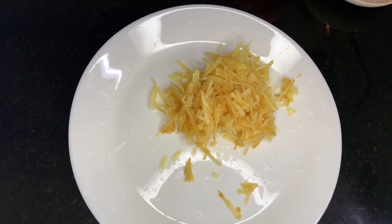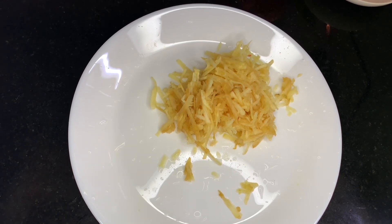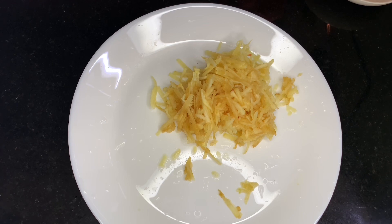I am going to add 1 tablespoon of apple like this. Then add 1 teaspoon of cinnamon powder and mix it up.